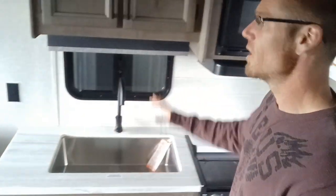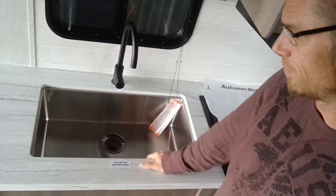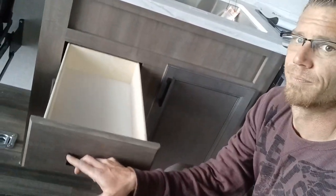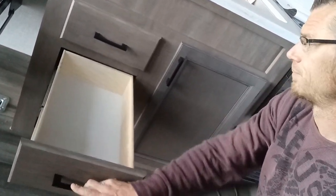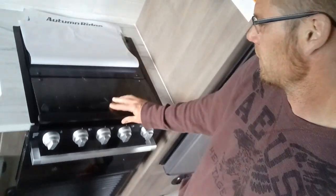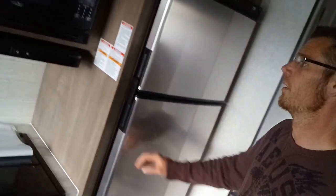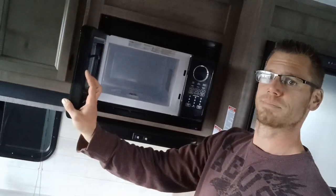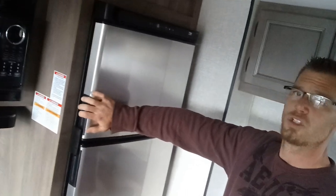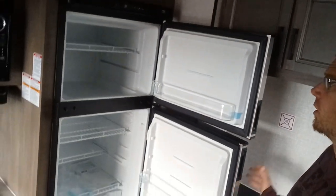Now we go around to the side and check out your whole kitchen area. Couple cabinets up top, huge stainless steel sink, some nice deep drawers. Over here we have our three burner stove top below the oven, over into the microwave. Then you have a huge 12-volt fridge — I believe this is a six cubic foot fridge — with a nice size freezer in it.